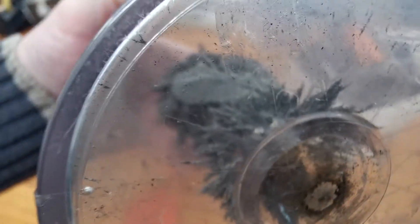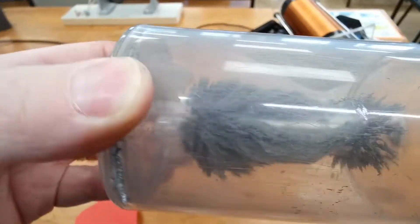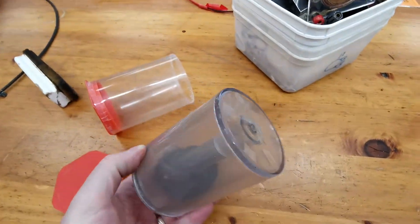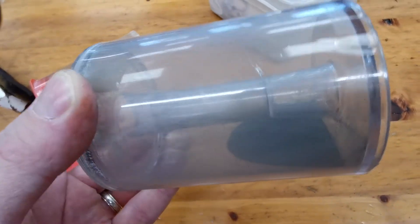A way of seeing it: magnetic fields are actually three-dimensional, not just two-dimensional. They come out of one pole and go into the other, then wrap around the outside. As you pull the magnet out, all the filings collapse.